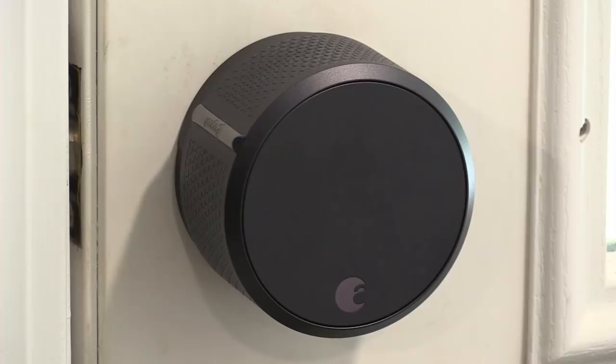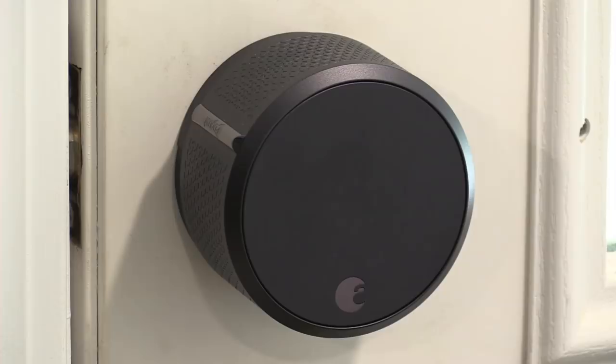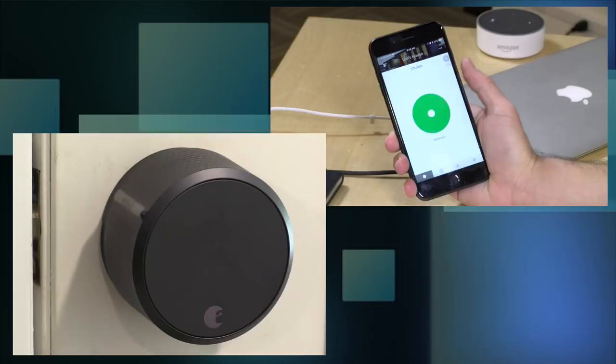Hey everybody, it's Lon Seidman, and we're taking a look today at the August Smart Lock, the third generation. This is a device that replaces one half of your deadbolt lock and allows you to do stuff like this — take your phone, push a button, and unlock your doors. It works fairly well, and you can even assign guest keys to people whenever you want.